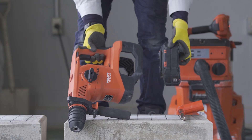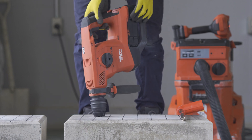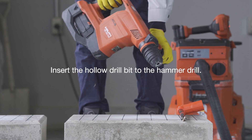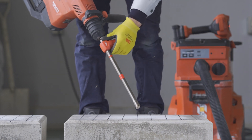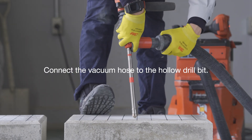Next, prepare the hammer drill. Insert the hollow drill bit into the hammer drill. Connect the hose of the vacuum cleaner to the hollow drill bit.